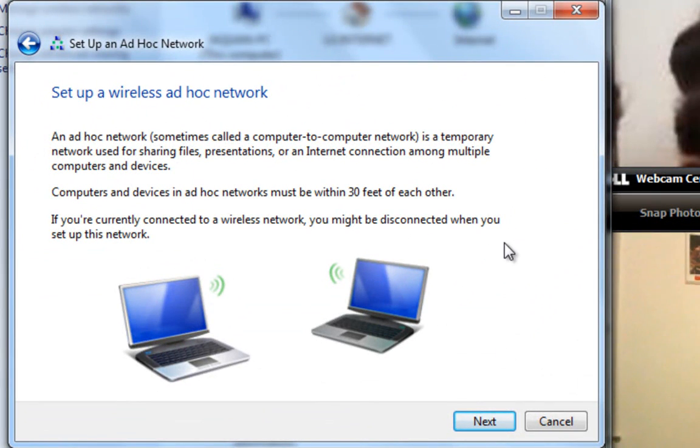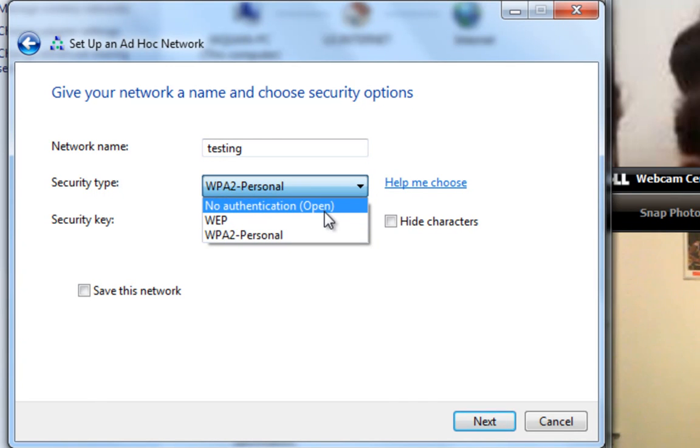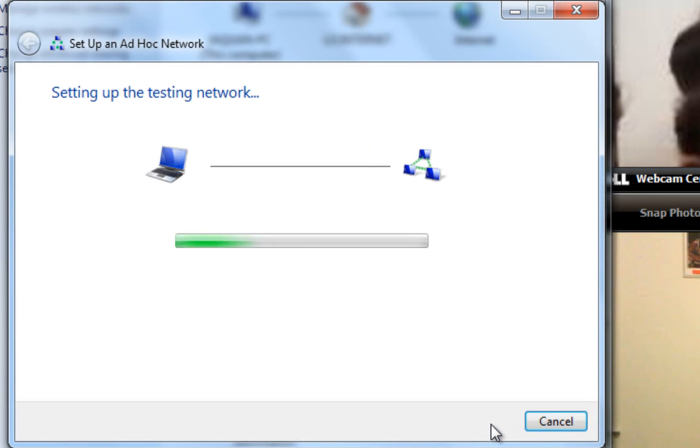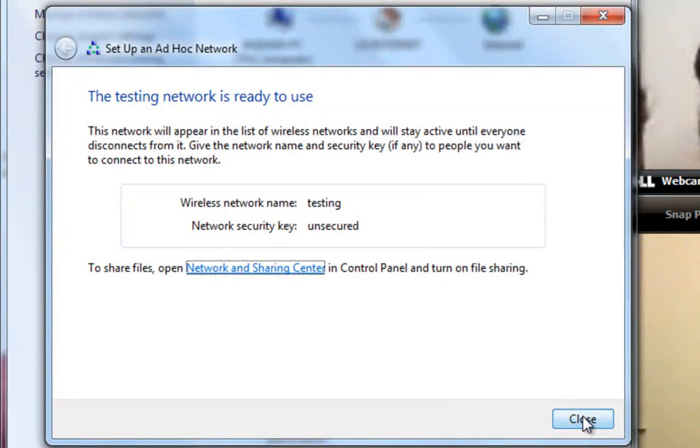This is going to show up. Hit Next. Your network name can be anything. My default name is JaCorn's Wi-Fi, but you can name yours whatever you want. We're going to call this one Testing. For Security Type, go to No Authentication — Open. You don't even have to enter a security key. Then hit Next. You'll see that the Testing Network is ready to use, so we're going to close that.